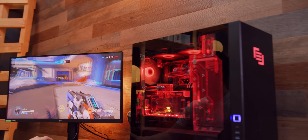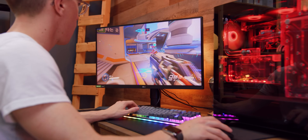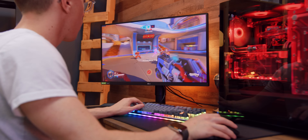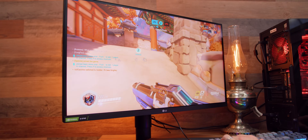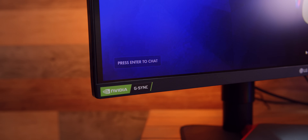Huge shout out to LG for sponsoring this video. This is the brand new LG UltraGear 27GL850, which has the distinct honor of being the world's first nano IPS gaming monitor with a one millisecond response time. This is really the best of both worlds, as you're getting the high-end picture quality shared with their NanoCell TVs, but also the super fast response time with a 144 hertz refresh rate, HDR10, and it supports not only FreeSync but also NVIDIA's G-Sync.